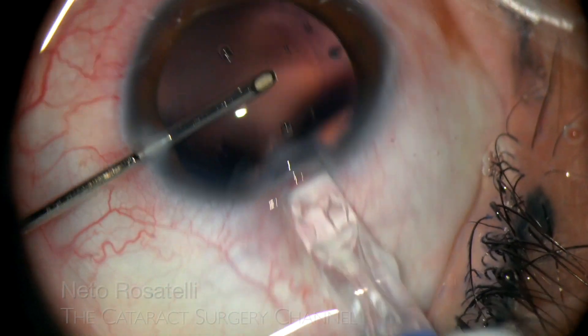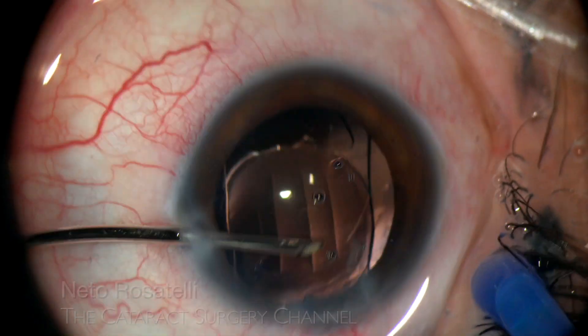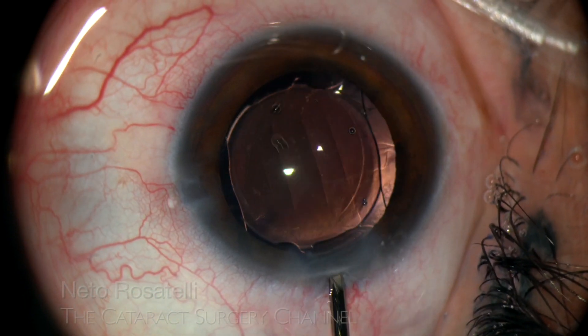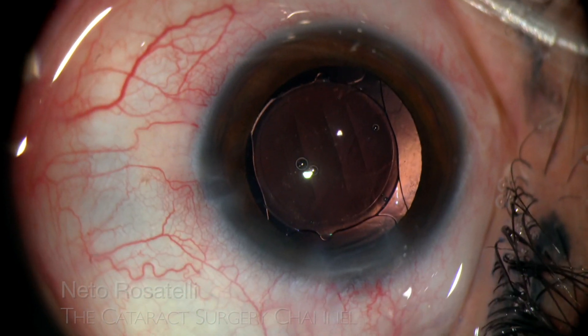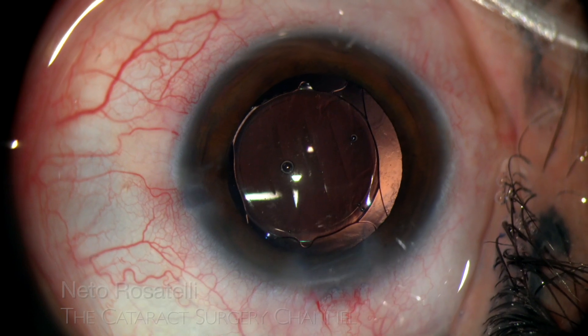In this case, the IOL hydro implantation technique shows its value as an extremely efficient and fast surgical step, leaving no OVD behind. IOL centration is ensured, and then stromal hydration seals the incisions.